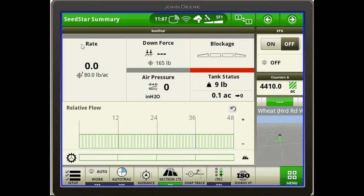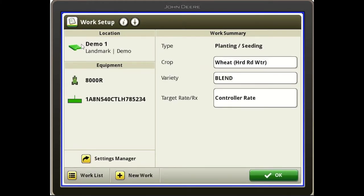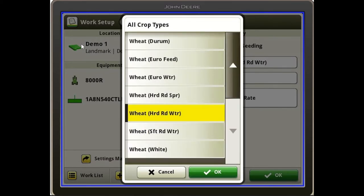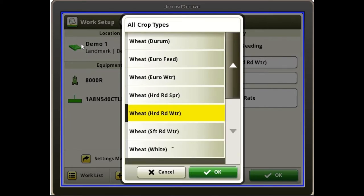Once we're back to our SeedStar home page, the other step we need to take is confirming our crop selection — currently set to hard red winter wheat. If we wanted to change that, we push the main menu bottom left corner, or the work setup page. Here we see our hard red winter wheat, and this is where we would change it to soybeans, milo, sunflowers, or whatever crop that may be. For this scenario, we are running hard red winter wheat, which we have selected.